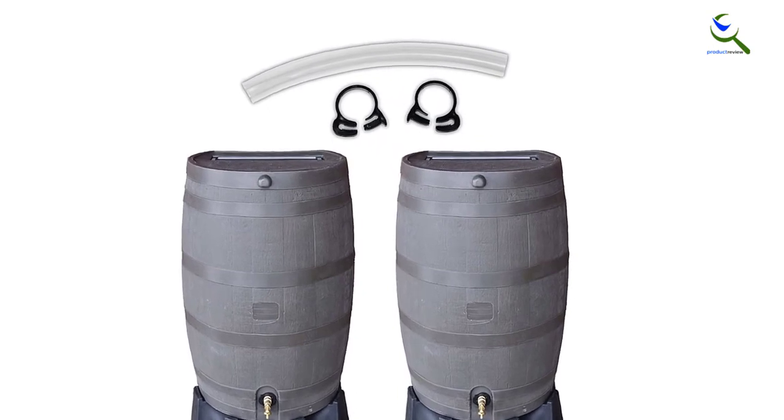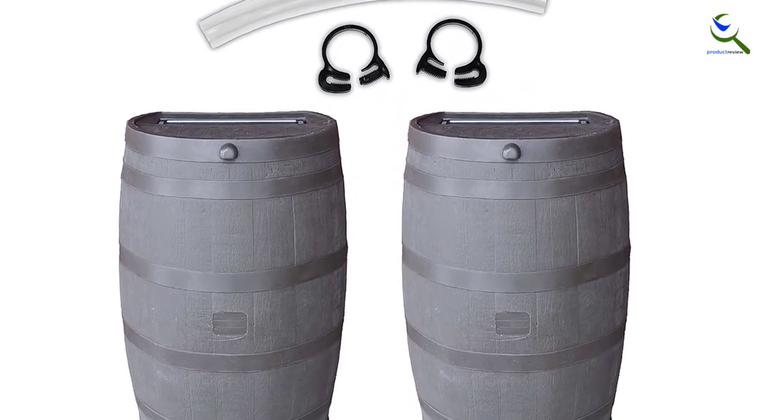However, it can bulge out when full. It has dual overflow valves and can be connected to other rain barrels to collect even more rainwater.